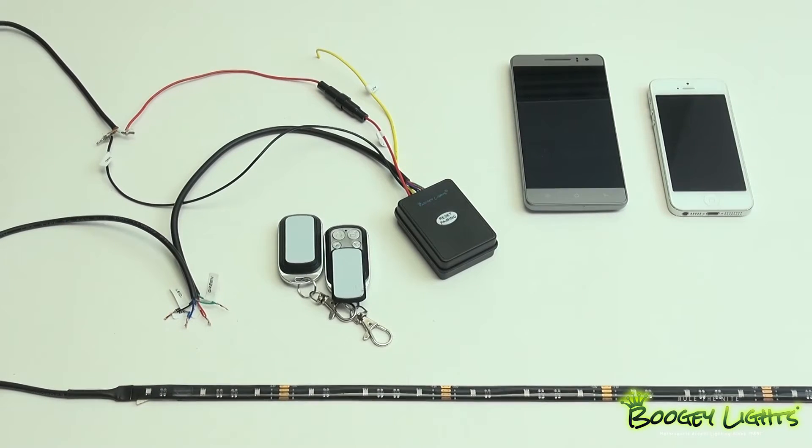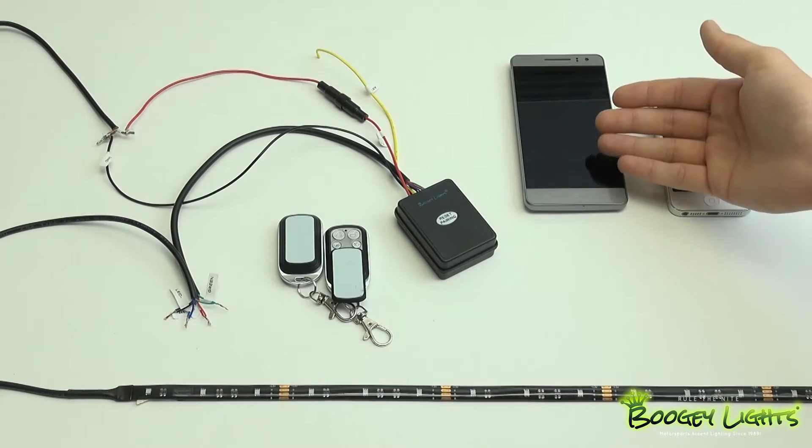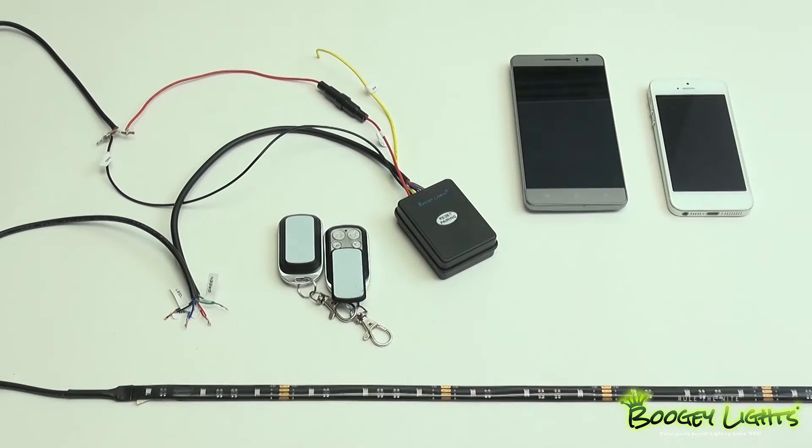What's up Boogie Lights fans? Today I'm here to talk to you about how to operate our Bluetooth controllers. What you're looking at right here is our new Bluetooth and RF key fob combo controller. This is new as of April 1st, but this instructional video will work for any of our Bluetooth controllers. If you've purchased a Bluetooth controller in the past year to two years, this video will work just fine. Let's go ahead and see how we got this wired up and get started.